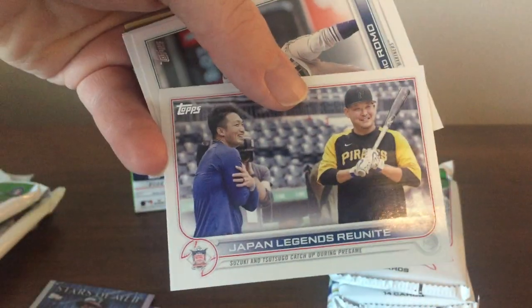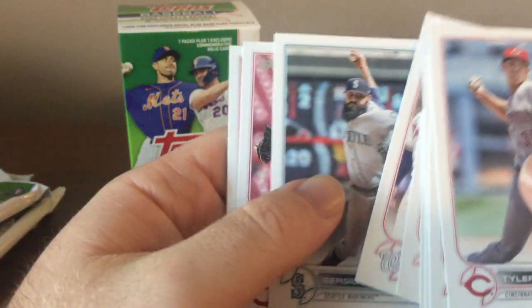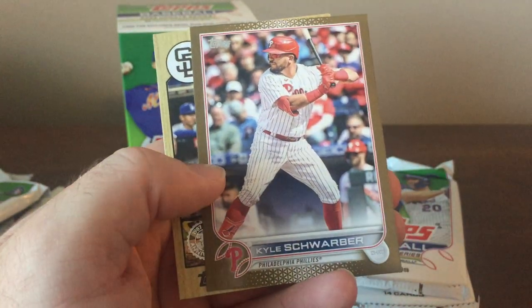Some of these cards in the middle seem to have some sort of lines — just a stripe down the center — so I'm guessing that was a manufacturing issue. There's Seiya, so he's got at least three different cards in here: the Rookie, the Rookie Debut, and that one. There's Michael Givens. Kyle Schwarber — ex-Cub — I'll take it.